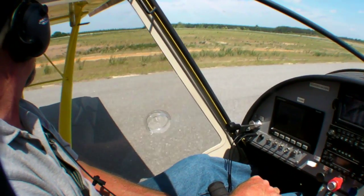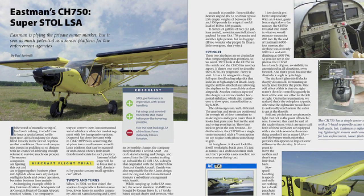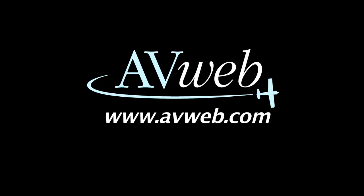You can find a full review of the CH-750 in the June 2011 issue of Aviation Consumer, and more details on the airplane at Eastman's website, eastmanair.com. For AvWeb, I'm Paul Bertarelli. Thanks for watching.